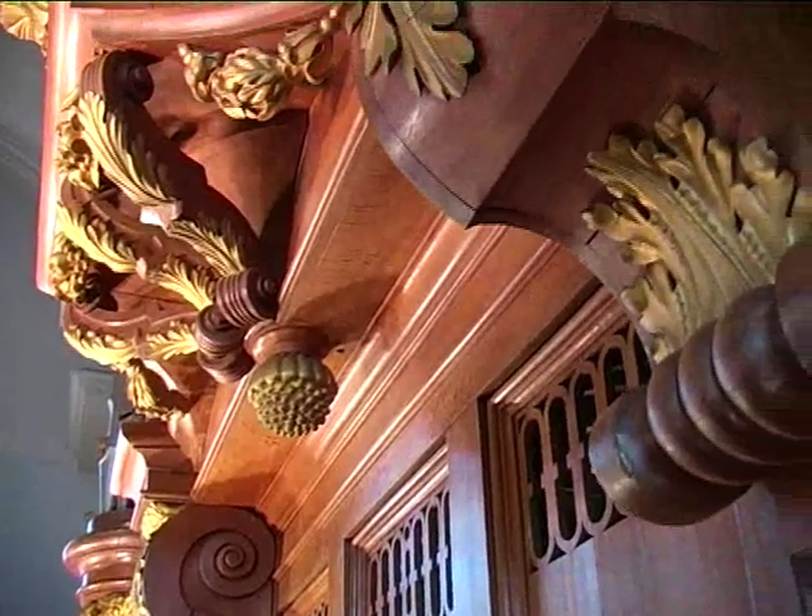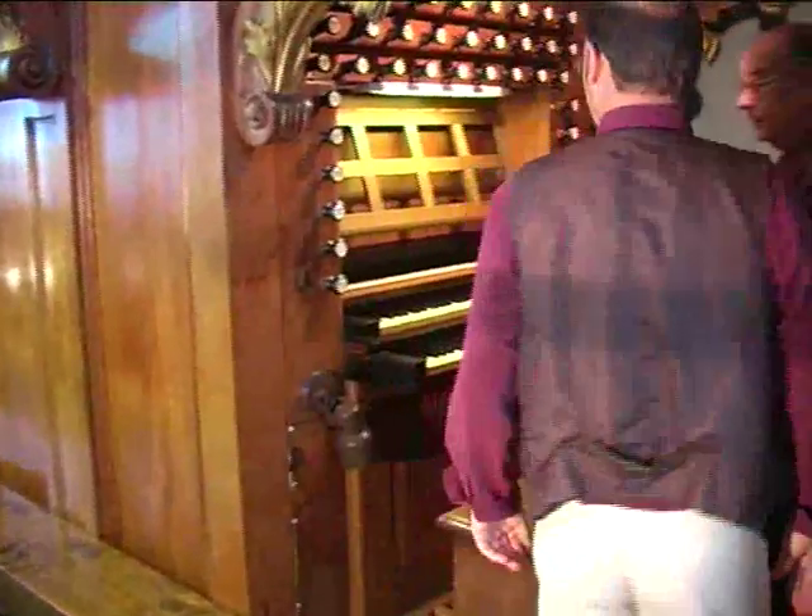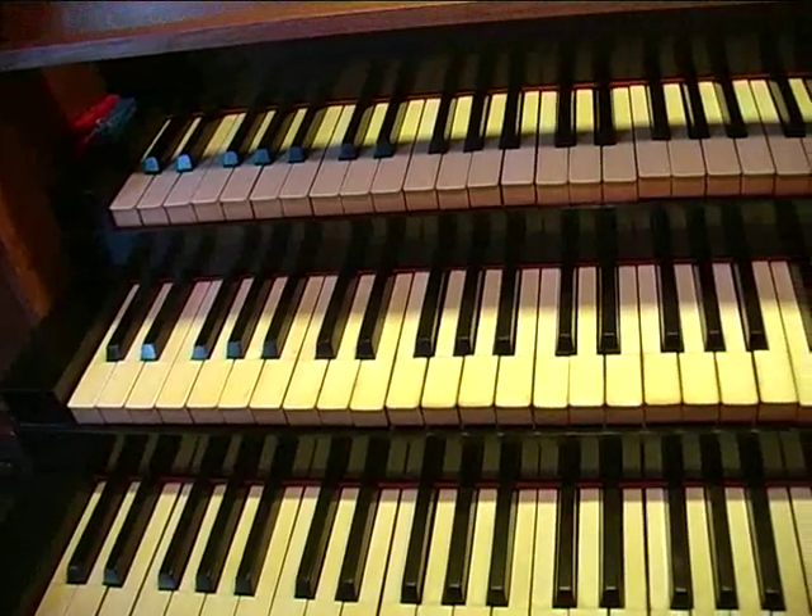Now, time to go inside the organ. But let's look first at the console. Frans, this is the original console of Smits.